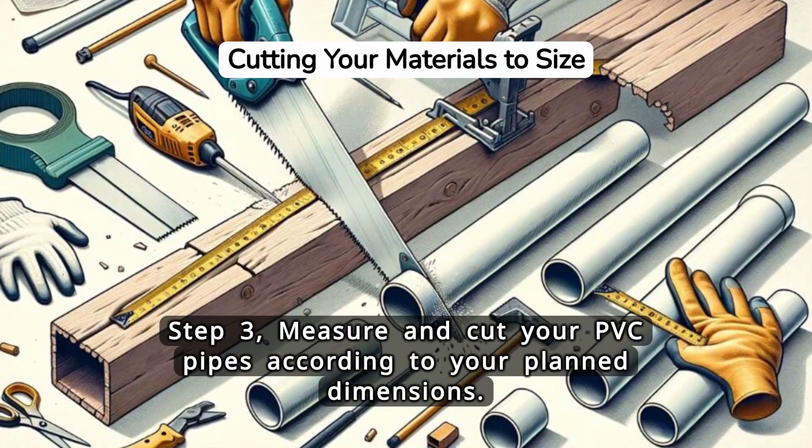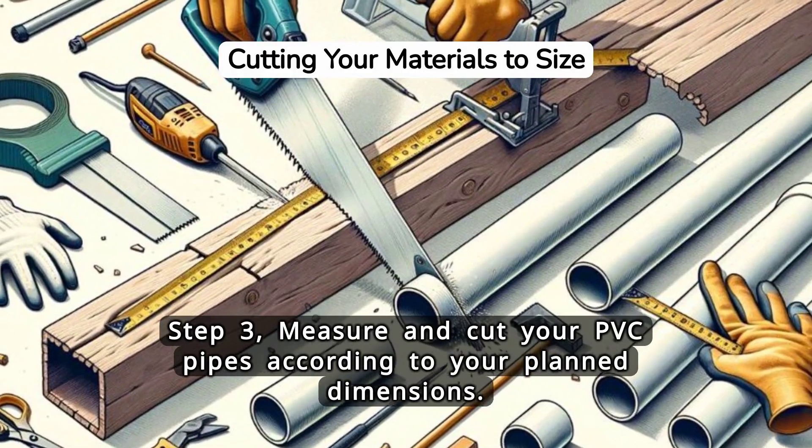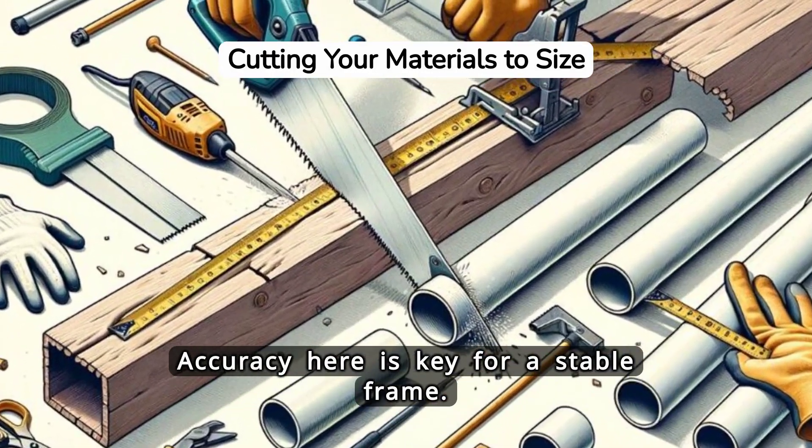Step 3. Measure and cut your PVC pipes according to your plan dimensions. Accuracy here is key for a stable frame.